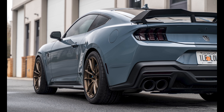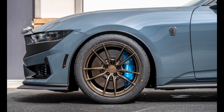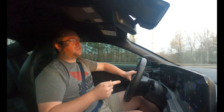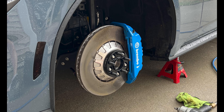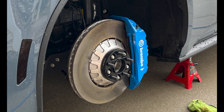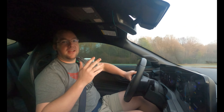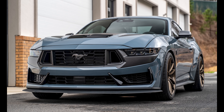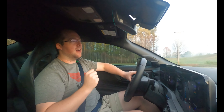It's a Belgian VF5 in gloss bronze, 19 by 11 square, with a plus 52 offset, meaning I need to run spacers up front — totally fine, normal in the rear. Up front, I have a one-inch Steeda spacer to kick those wheels out and effectively make that 52 millimeter offset roughly a 27 millimeter offset. This allows me to rotate the tires all the way around and get the most life out of these expensive track tires.